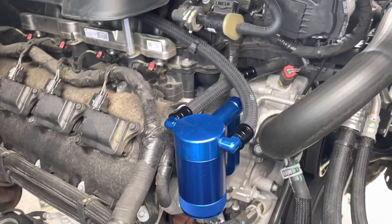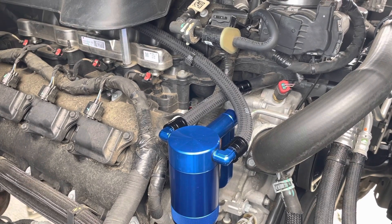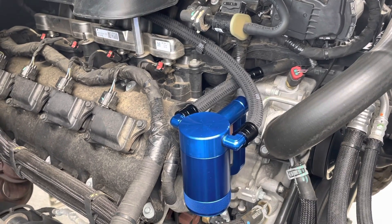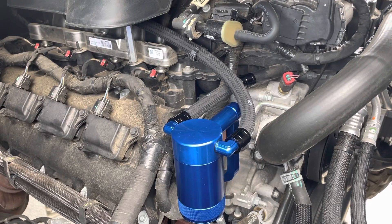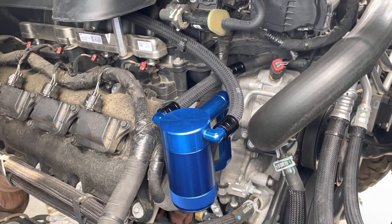It's not too difficult to put on. What I'm going to do now is probably drive it for about a week and then check to see how much it's collected. After that, I'll check again at the next 500 miles, or if I do a road trip or something, I'll check it then. But that's going to do it for today's video — I'll catch y'all in the next one.